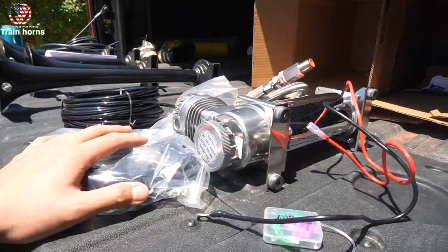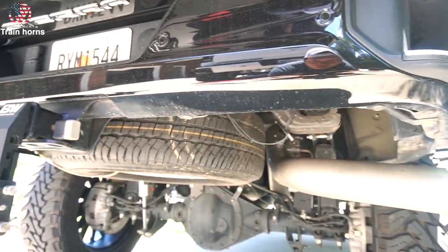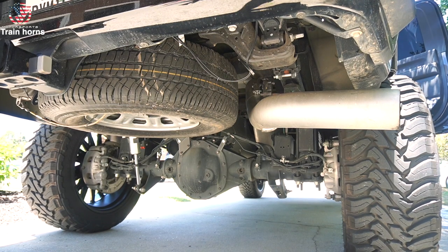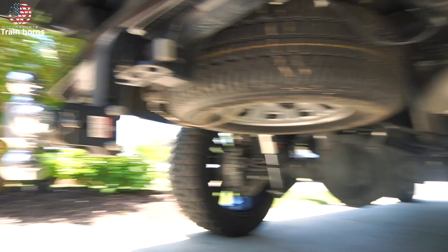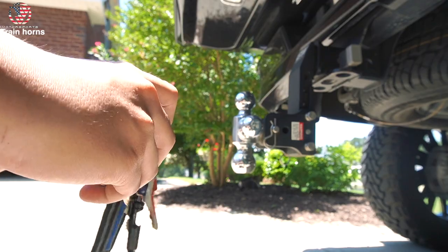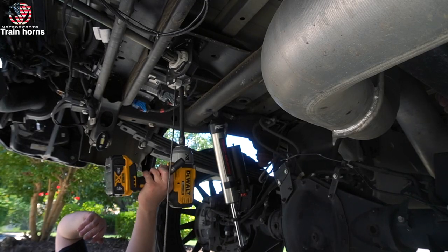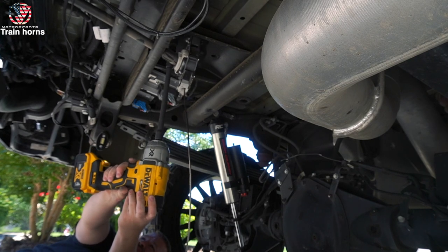A couple weeks later we are installing the Horn Blasters along with the ViAir onboard air system. First things first, I have to remove the spare tire because that's where we're mounting the train horns. With the 38s, that spare tire spot is going to be pretty much useless anyway. I got a GMC Sierra key fob case from Amazon.